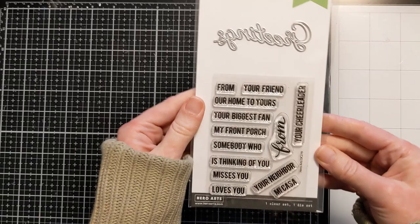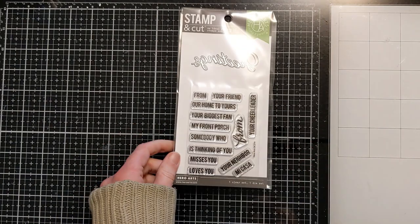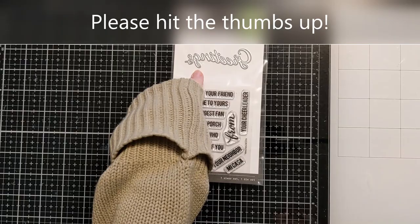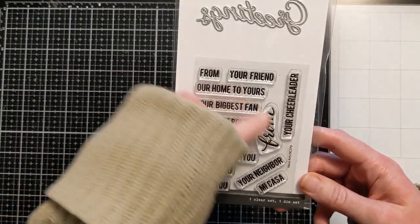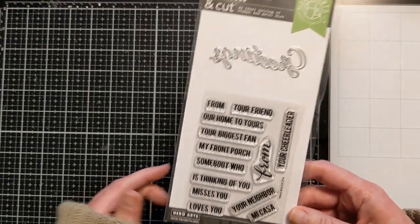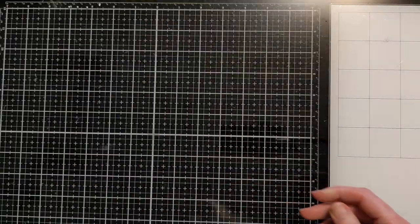This 'Greetings' set is one of the Hero Arts stamping cut sets. These are great, especially if you're just starting out in card making. I have a bunch of these that I started using right away. This one has: 'Greetings from our home to yours,' 'from your biggest fan,' 'from your cheerleader,' 'from Mikasa,' 'your neighbor' — just very cool, general greetings. I don't think I've seen this one before, so I was pretty excited.